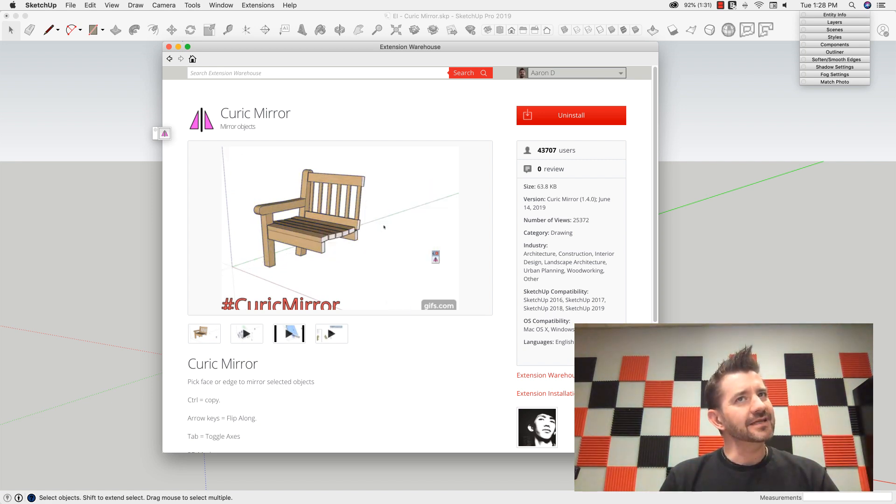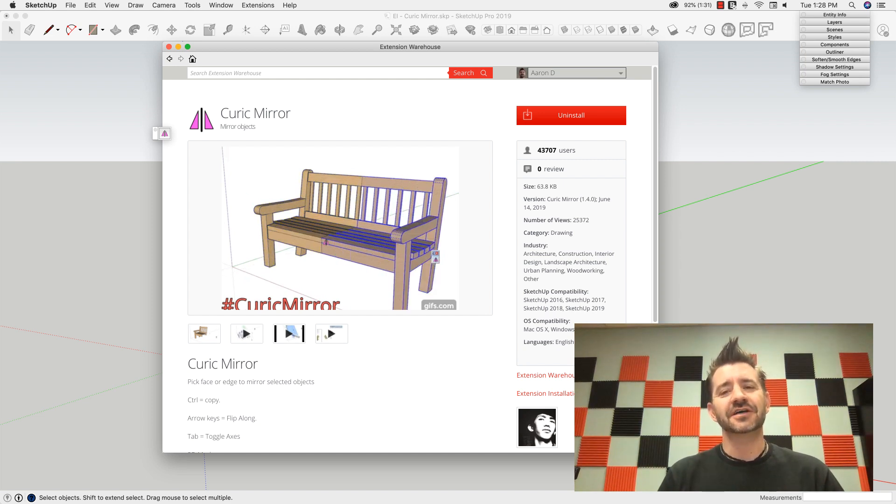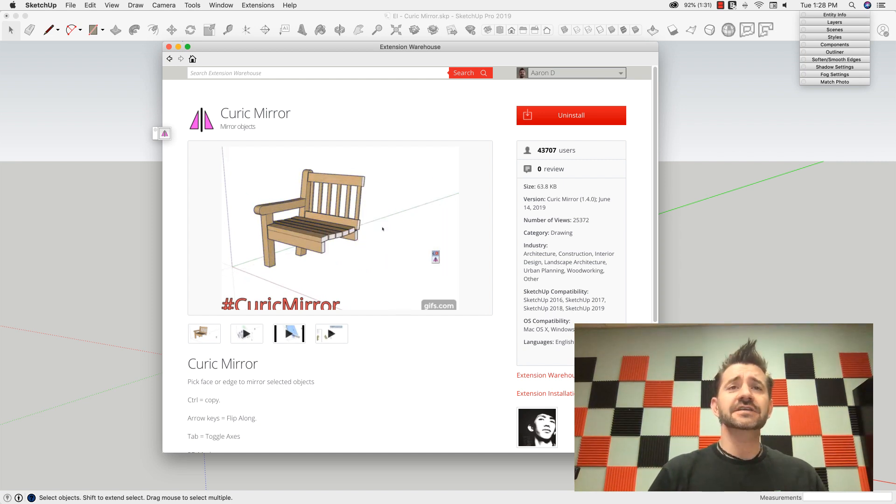So with this kind of teaser video, I didn't necessarily want to go pick something specific that he showed. I kind of used this as an opportunity to show whatever extension I wanted. I wanted to get something new, something I hadn't used before. So I went up and started looking through the warehouse and I came across this one right here: Keurig Mirror.